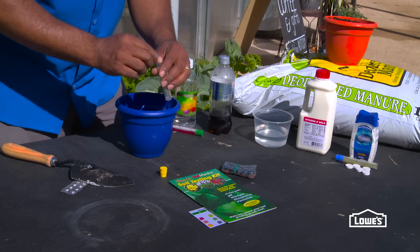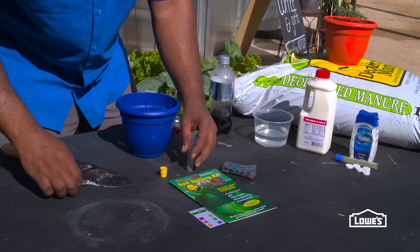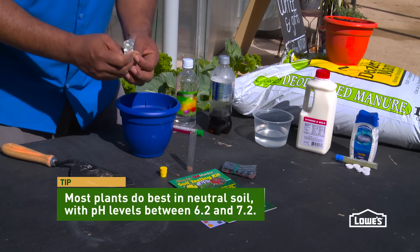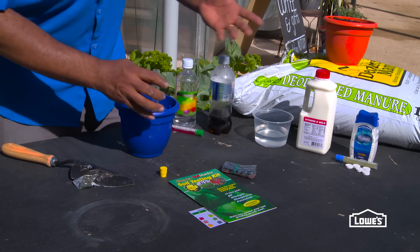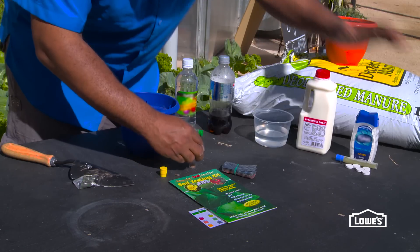Soil pH measures the amount of acidity in your soil. If your pH values are below 7, then they're going to be acidic. If they're above 7, then they're basic. Think about water as being neutral — water is right at 7. Things that are acidic are sour, like soda and vinegar. Things that are basic are going to be more chalky, like milk and antacids.